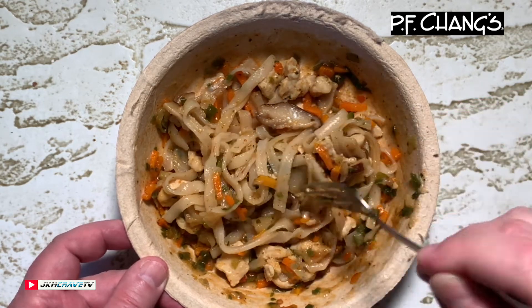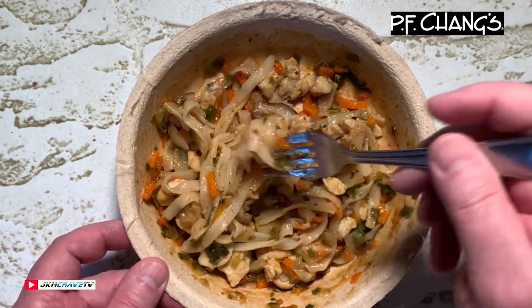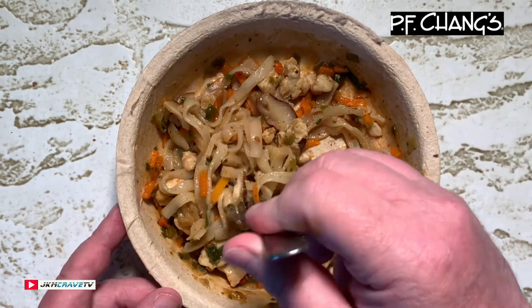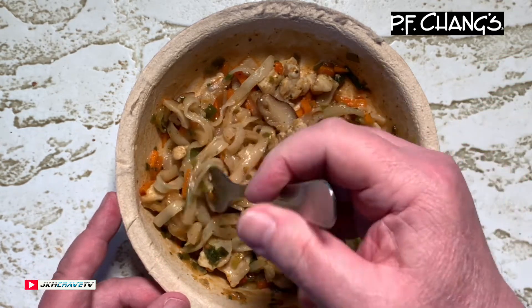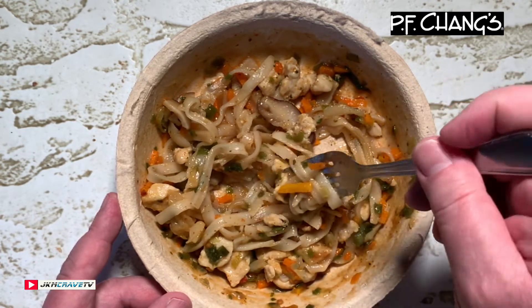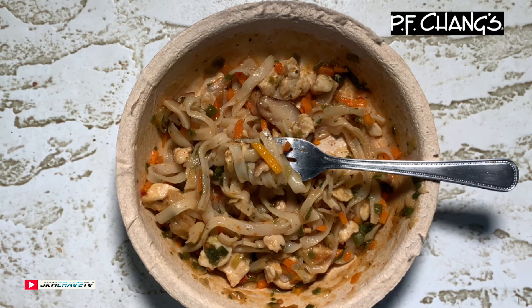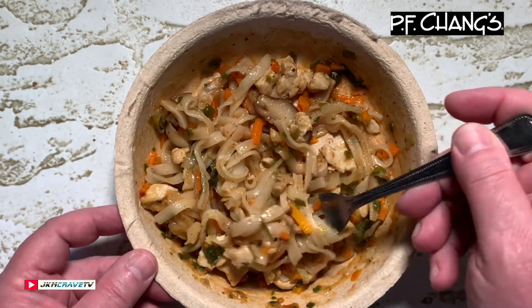Wow, that is singing — singing in my mouth! This is really great guys. PF Chang's Chicken Pad Thai is a definite knock-it-out-of-the-park hit. If you guys are lucky enough to live near a place that sells these frozen for three bucks, you really can't go wrong.